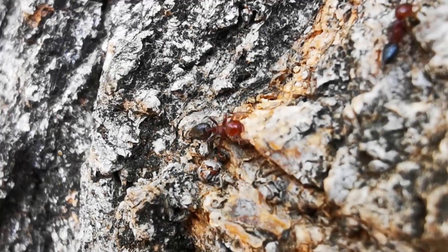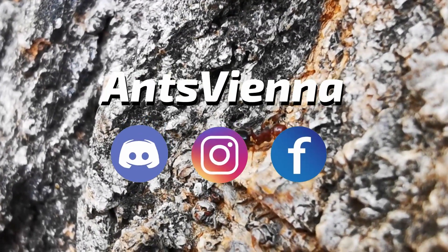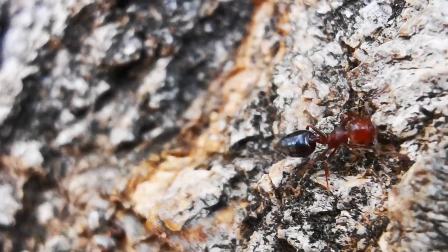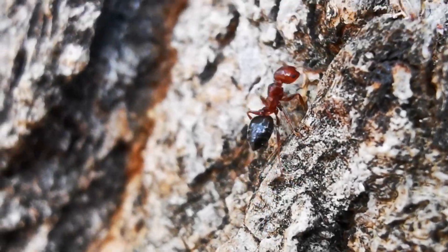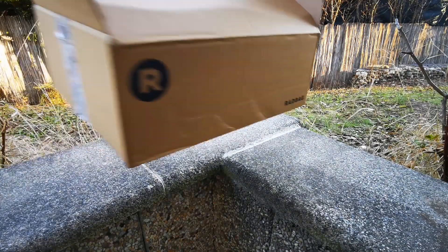Hello and welcome, or welcome back, to the AntsVienna Ant Channel! If you are watching us for the first time, on this channel we cover everything you need to know when keeping ants as pets. And today we shall open Pandora's box,